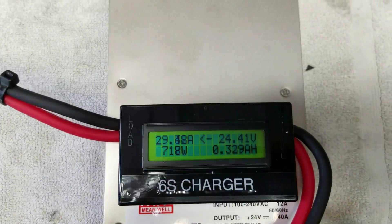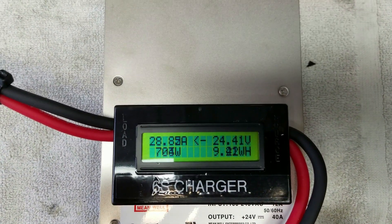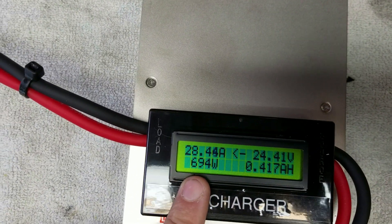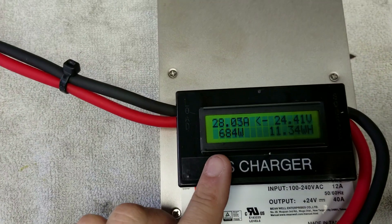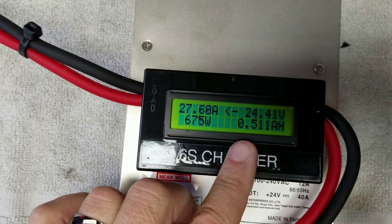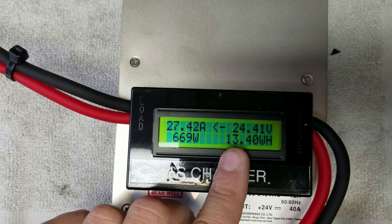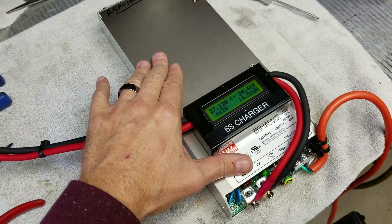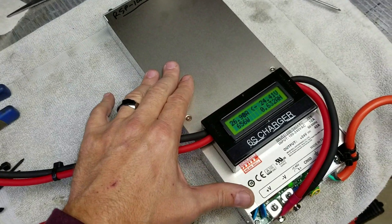I'll let it charge briefly and then unplug from AC to show the display remembers where we were. You can see the amperage and wattage tapering — with lithium polymer batteries, the higher the state of charge, the less current they accept. The current drops gradually until it reaches zero amps, resting at the pre-programmed voltage. That's why a constant voltage, current tapering power supply makes a great lithium charger.